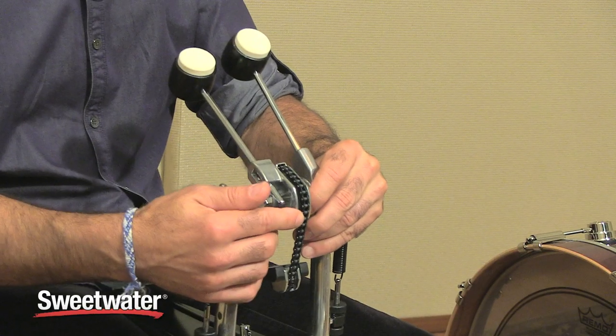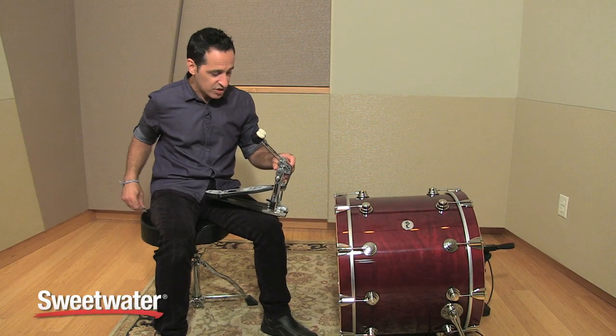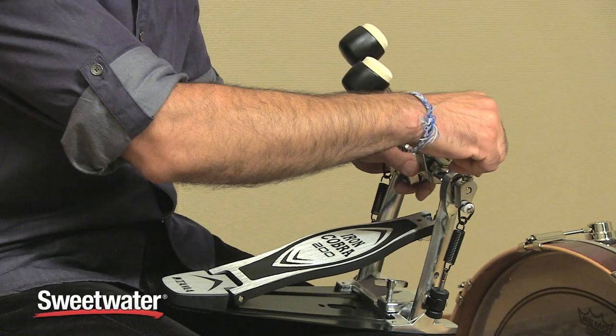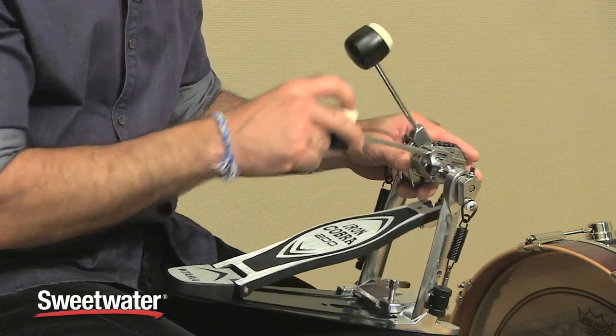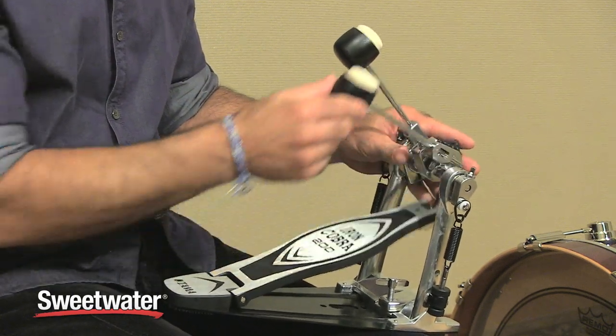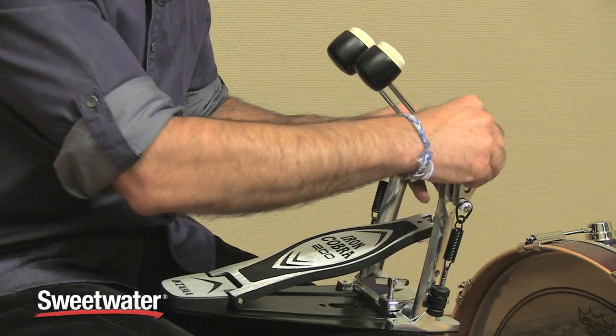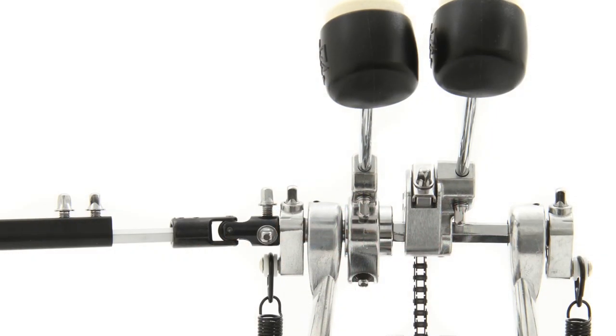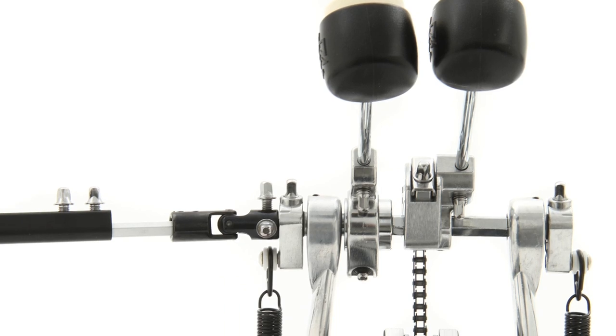It has Tama's single chain power glide cam, also easily adjustable. You can adjust the angle of the beater and the footboard by just loosening up that lug nut right there, and put it wherever you want — farther forward and farther back — and just tighten it up wherever it feels good underneath your feet. Great features, very easily adjustable to however you play.